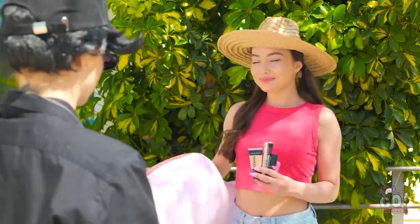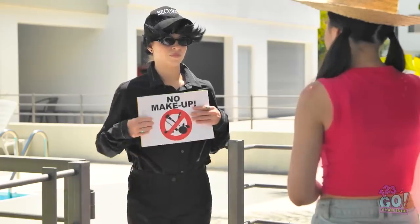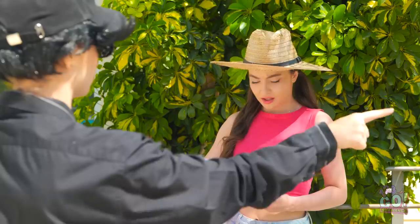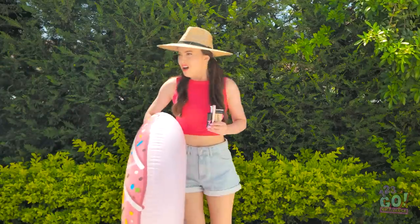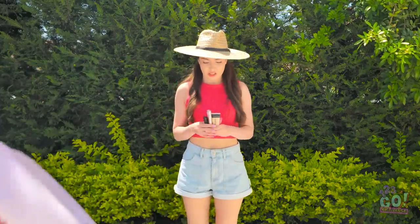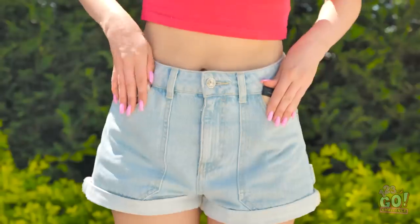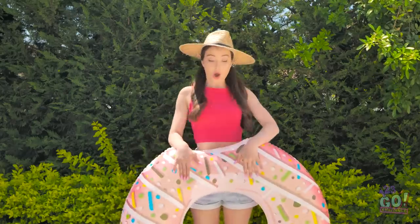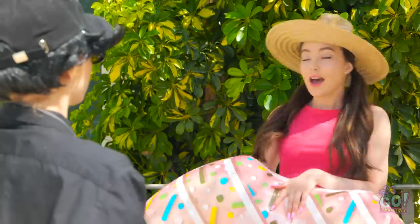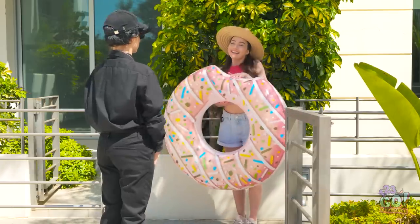Hi there! Just wanna go swimming, sir. Then you'd better do something with all that makeup. Seriously? Way to burst my bubble! What's wrong with my makeup? I can't just throw it out, so I'll hide it! Problem solved! Let's do this! Can I go in now? I guess you can head on in. Thanks a bunch!